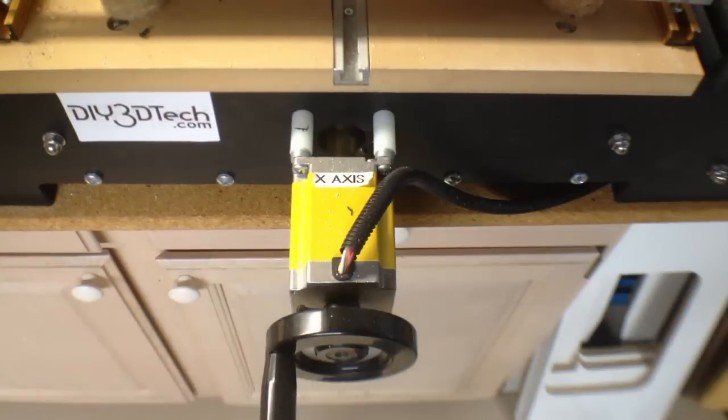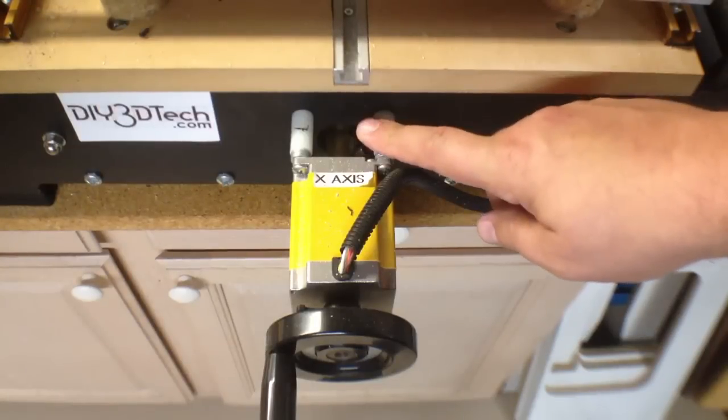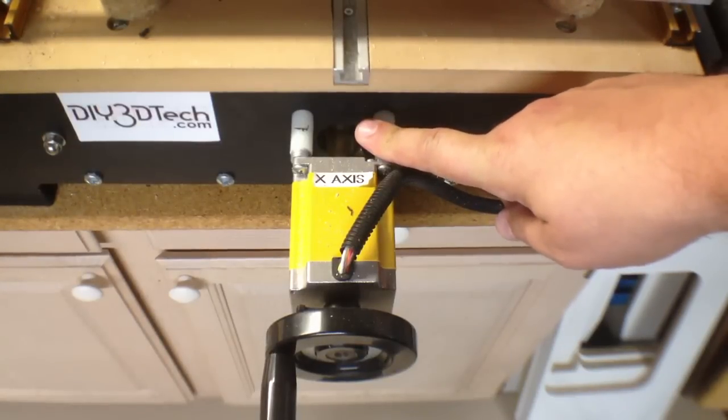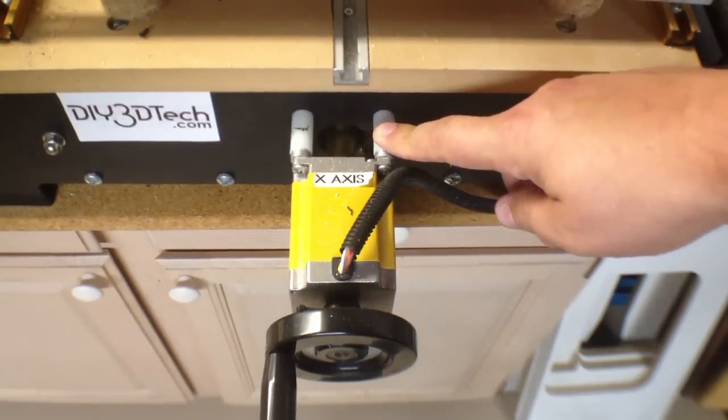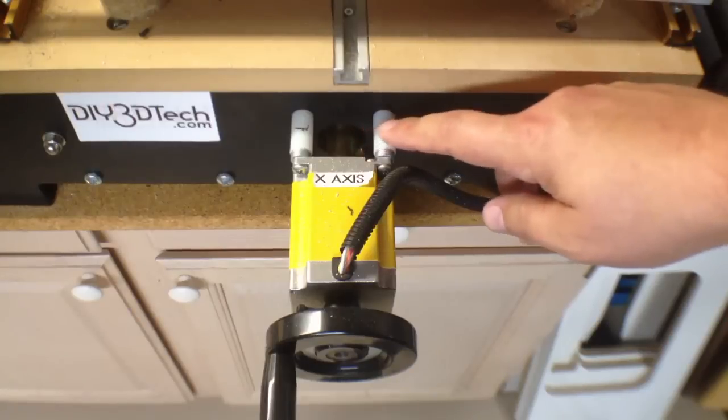Welcome to this edition of DIY3Dtech.com. In this episode, we're going to look at replacing all of the stanchions on the Fireball, the Probiotic Fireball V90.